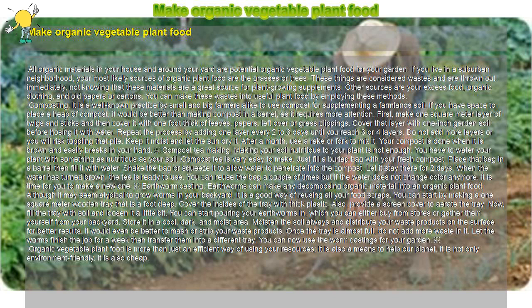Earthworm Casting. Earthworms can make any decomposing organic material into an organic plant food. Although it may seem atypical to grow worms in your backyard, it is a good way of reusing all your food scraps. You can start by making a one square meter wooden tray that is a foot deep. Cover the insides of the tray with thick plastic. Also, provide a screen cover to aerate the tray. Now, fill the tray with soil and loosen it a little bit. You can start pouring your earthworms in, which you can either buy from stores or gather them yourself from your backyard.